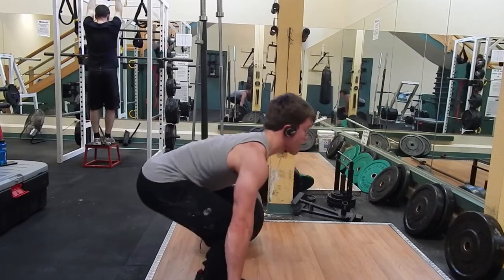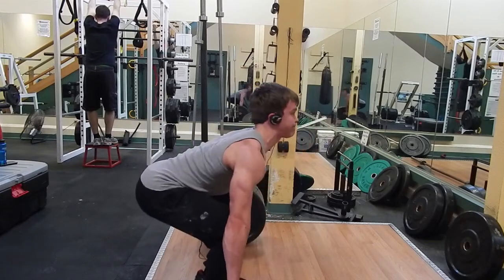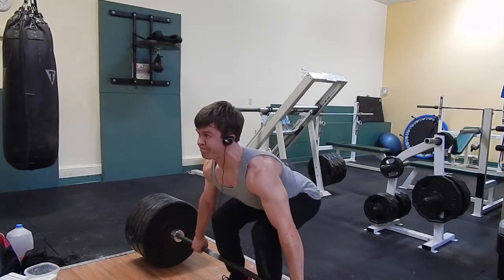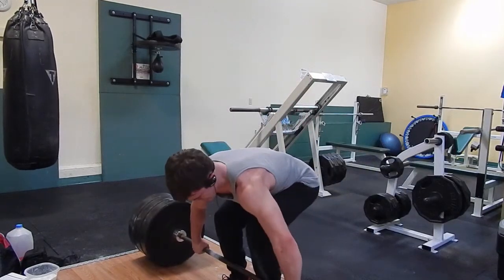Today I'm feeling totally fine. My hamstrings and back are a little bit sore, but not too much. I felt pretty good with all these lifts.